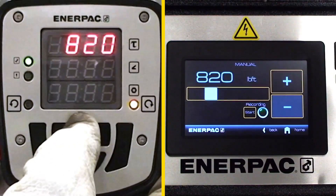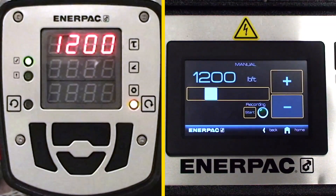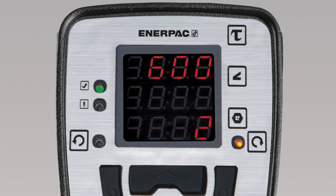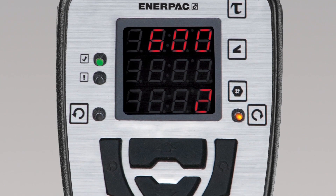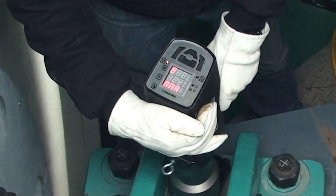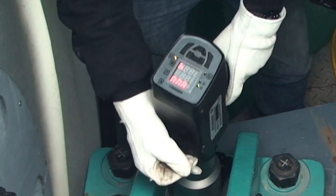For simpler jobs, torque values may be input with a digital slider on the touch screen, or directly into the rear control panel on the wrench. The rear control panel features a brightly lit LED display, which is easy to see in any type of environment, and allows you to monitor and manage the fastening process without having to return to the control box.